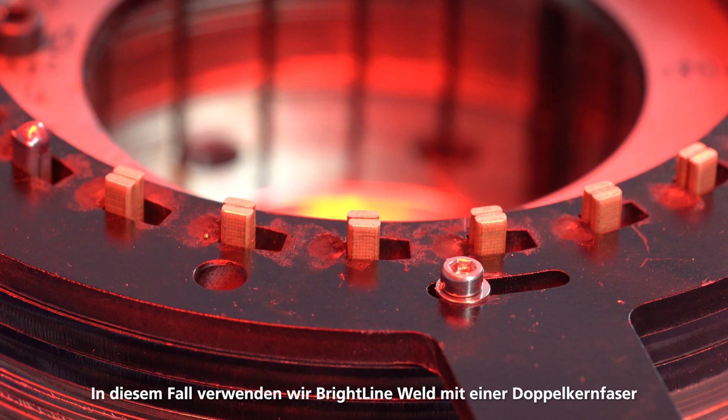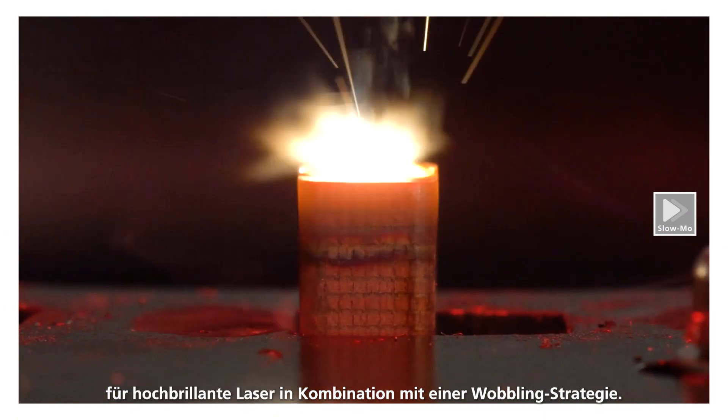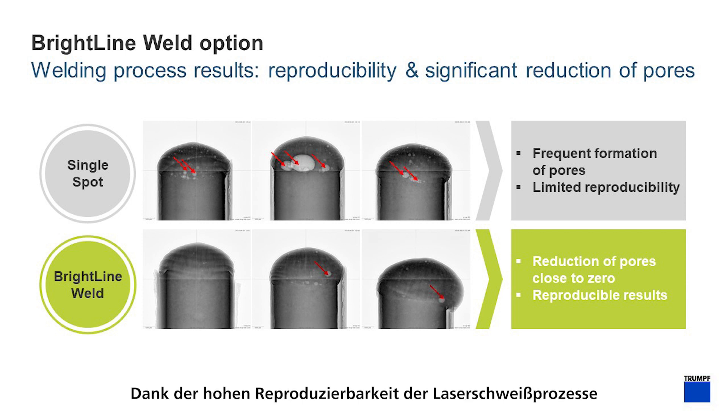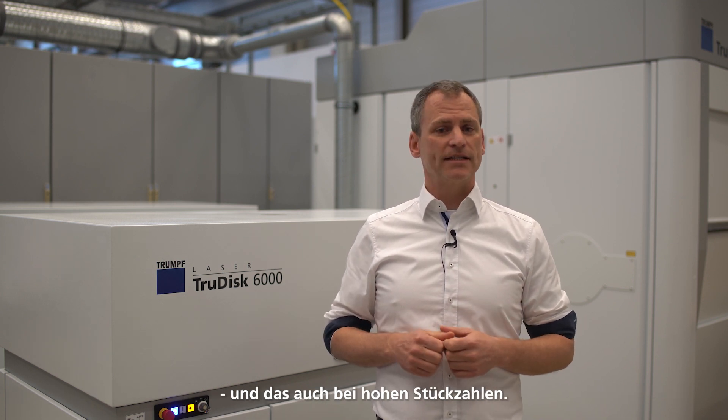Another prominent application example is welding of copper hairpins to produce electric motors. In this case, we use Brightline Weld with a dual core fiber for high-brilliance lasers in combination with a wobbling strategy. As shown in the high-speed video, this results in a reduction of spatter formation close to zero. Furthermore, due to the stabilization of the keyhole, pores are almost eliminated. Thanks to the high level of reproducibility of the laser welding process, consistently high tensile connections with an excellent level of conductivity are achieved, and this in high quantities as well.